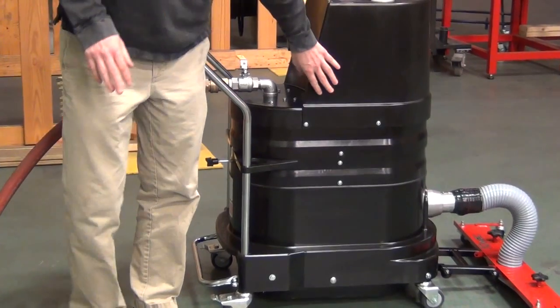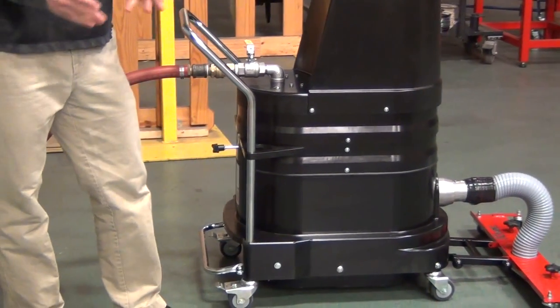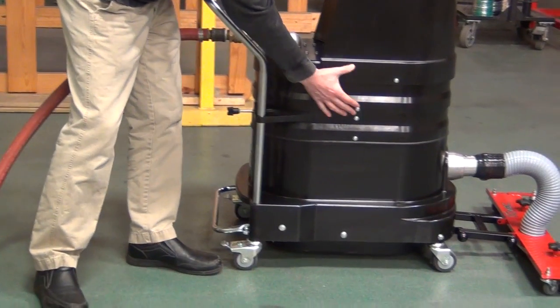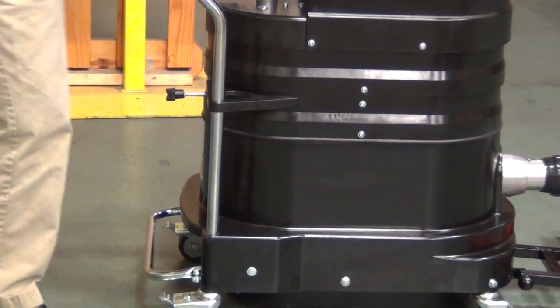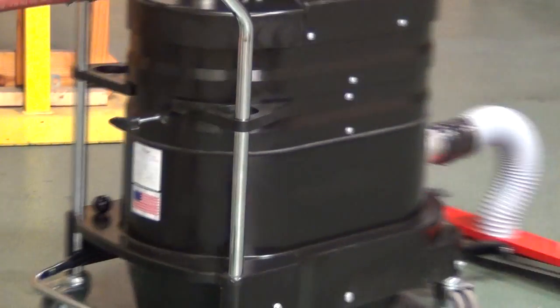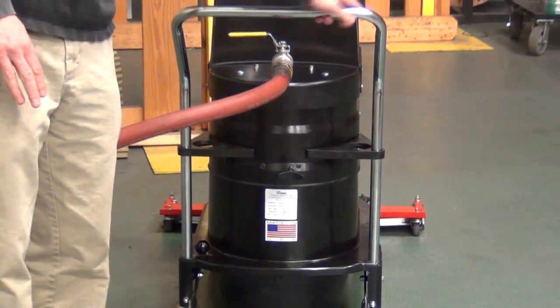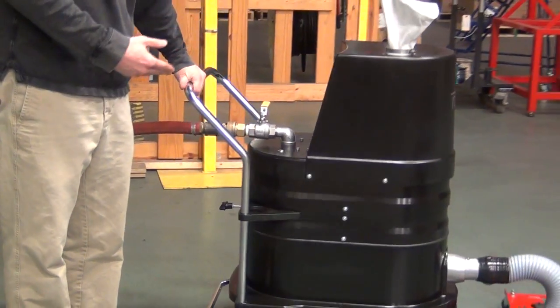This machine does break apart, so if you have a 24-inch manway you can easily get this in. By undoing one screw on either side, this whole motor deck will lift off. That allows you to take this narrow profile machine — about 20 inches across — into the manway in two pieces and then put it back together once you're inside.